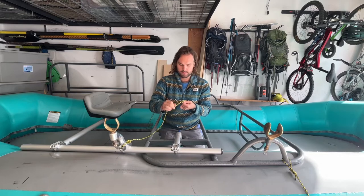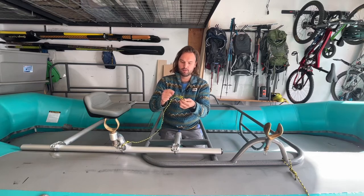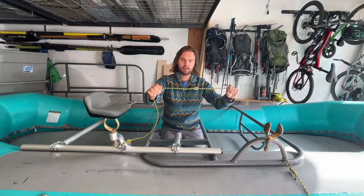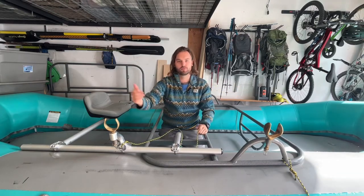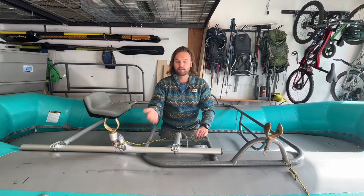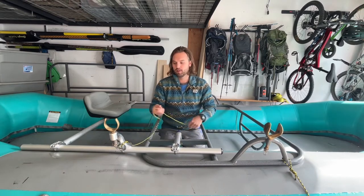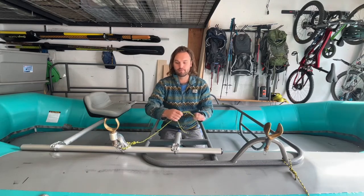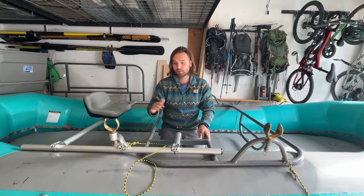What's nice about the quick release is you're able to reach into the water and pull this and it comes undone. So we were able to float away from the oar, grab a spare, and get through the rapid and then pick up our gear after. Those are just some of the things on it.